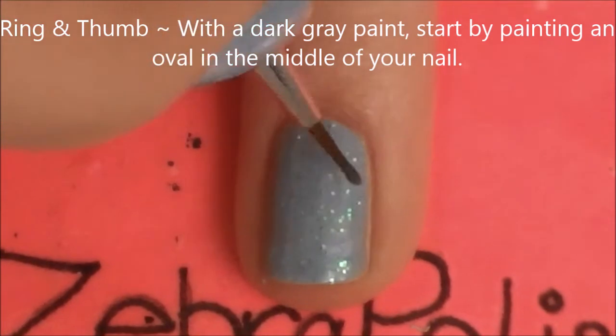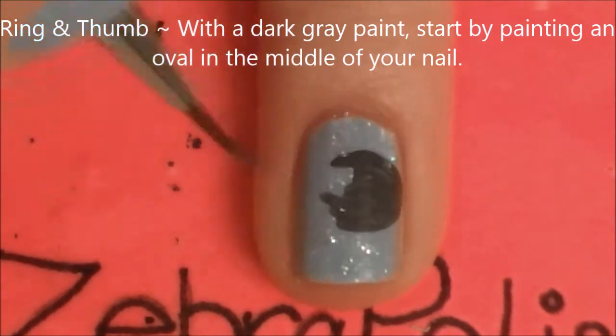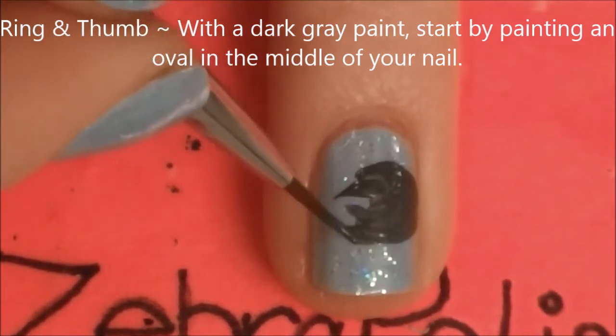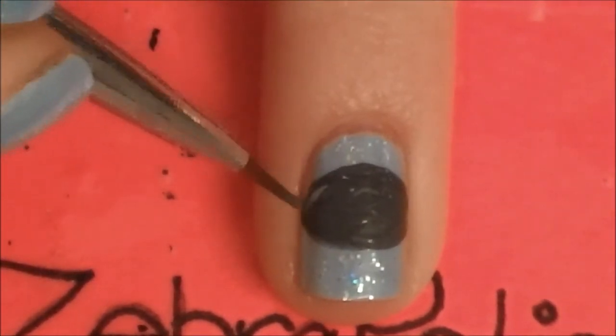Under your ring and thumbnails with a dark charcoal grey, we are going to be painting an oval in the middle of the nail. This will be our Killer Whale's body. You want it to be a nice oval and a little more rounded than mine was — mine was a little bit too flat.